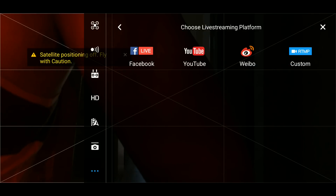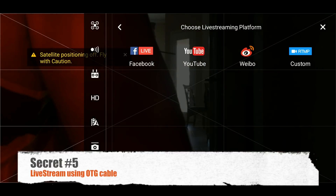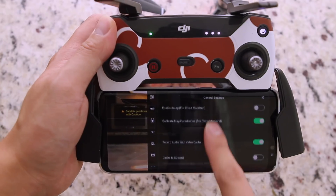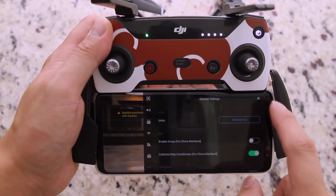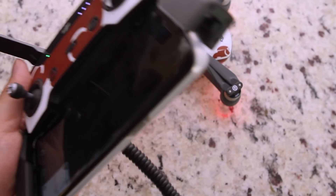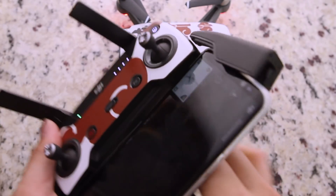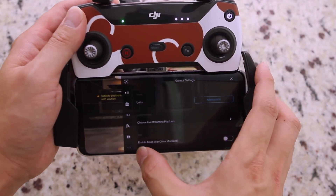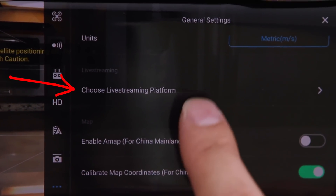Speaking of the OTG cable, which leads to secret number five: if you're into live streaming on Facebook or YouTube, here's the way to do it on your Spark. Since the Android device cannot connect to Wi-Fi and mobile data simultaneously like iPhone does, connect your smartphone to the controller through the OTG connector, so that you can access the internet through mobile data. Now you should be able to see the live stream option show up in the dot dot dot menu under the unit section.